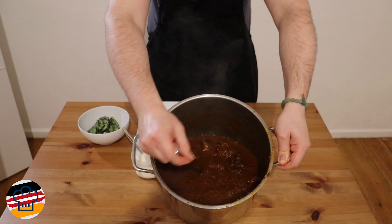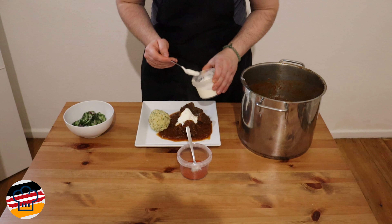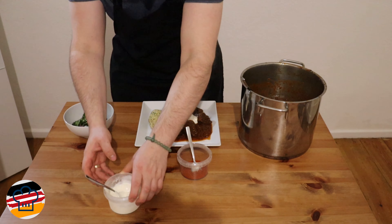We're going to serve it up with a nice cucumber salad and a Semmelknödel — stay tuned for that recipe if you're curious. I plate up a few nice pieces of meat — one, two, three, and a fourth one because we're not in the German Democratic Republic. For the final touches, we add a nice dollop of sour cream on top and a little dusting of sweet paprika powder for color.